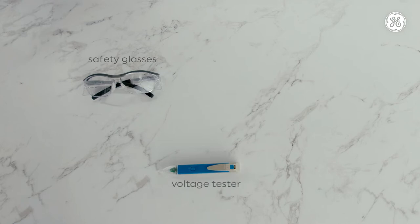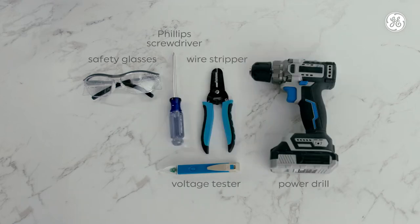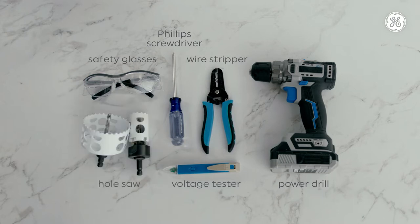You'll also need safety glasses, a voltage tester, a power drill, a Phillips screwdriver, and a wire stripper. If you're hard wiring, you'll need a 1-and-1/4-inch hole saw if you're concealing the wires, and a 3-inch hole saw if you're performing the recessed process.